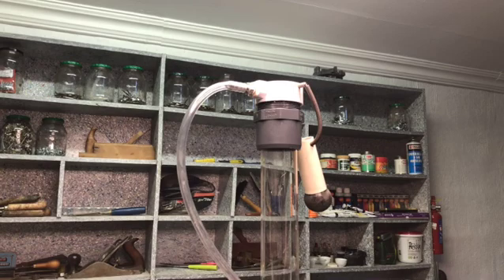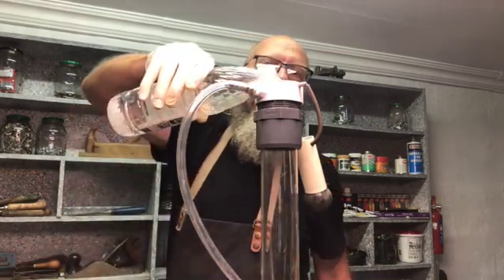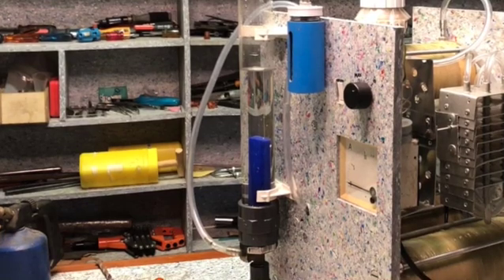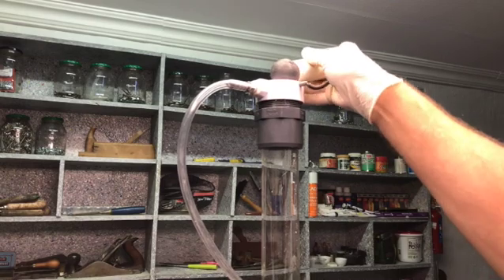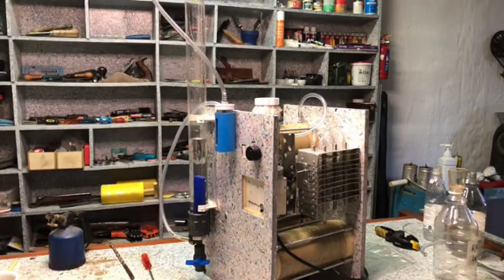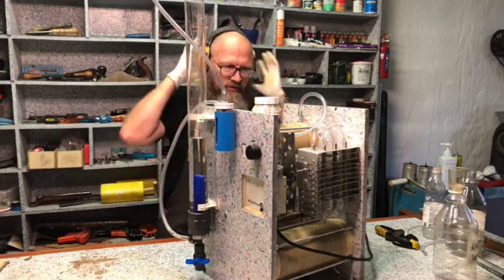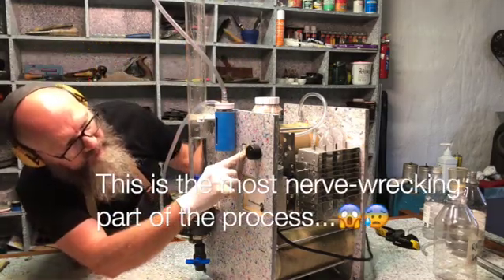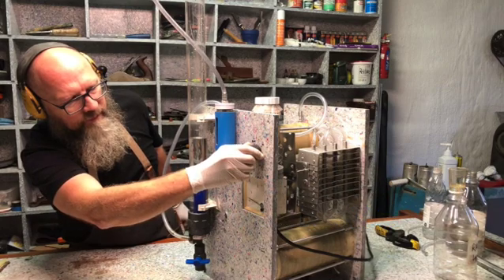I'm just going to put the clean water into the bubbler. And then this is the safety device — just like that and it seals it. We are ready to switch it on. I'm confident the machine isn't going to do anything weird, but I just wear ear protection as a precaution. It's drawing amps.